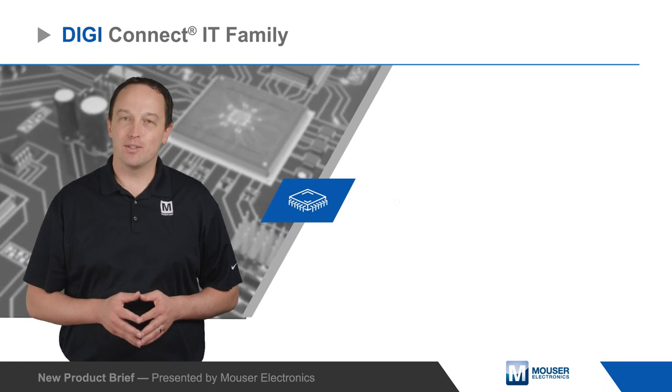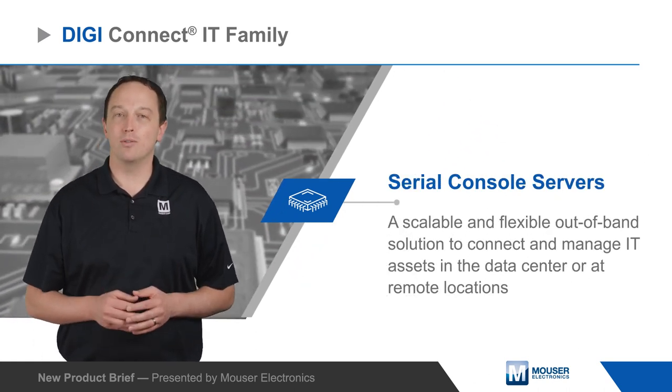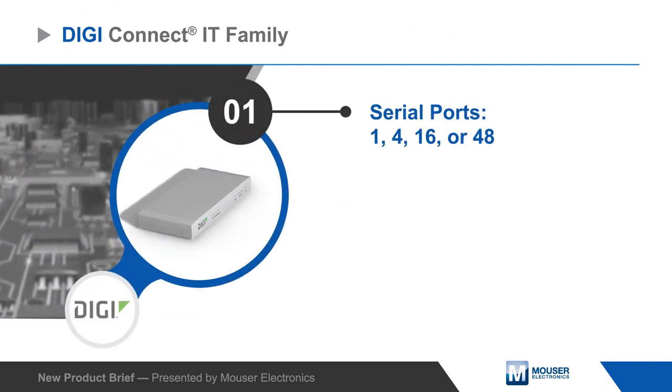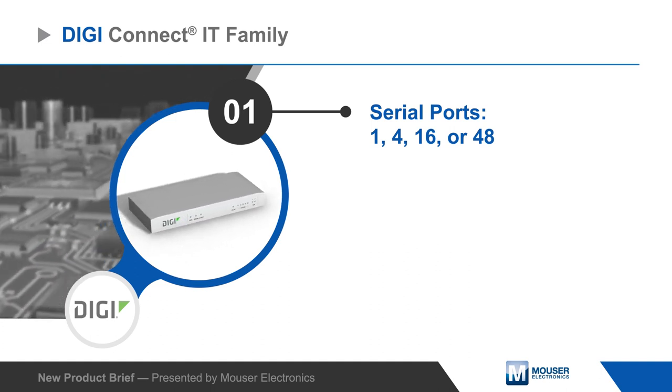The DigiConnect IT family of serial console servers from Digi is a scalable and flexible out-of-band solution to connect and manage IT assets in the data center or at remote locations. DigiConnect IT servers are available with 1 to 48 serial ports to monitor and manage connected devices.